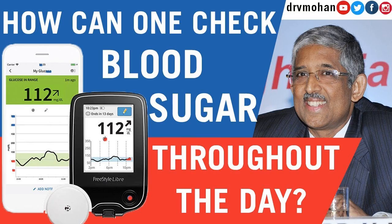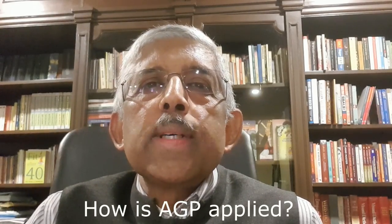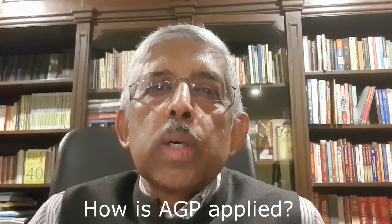Thank you so much everyone for the tremendous response to the video on ambulatory glucose profile (AGP) that I had posted recently. I have been overwhelmed by the response from all of you across India. However, one of the things that all of you asked me is: can you show us how exactly this works?